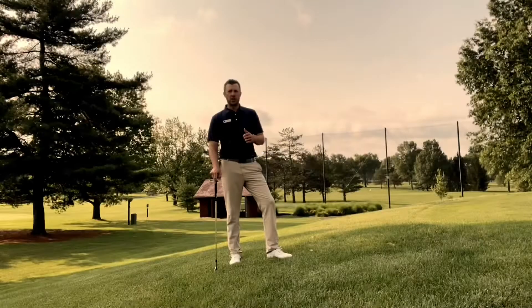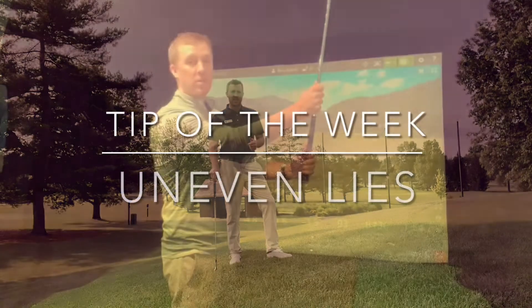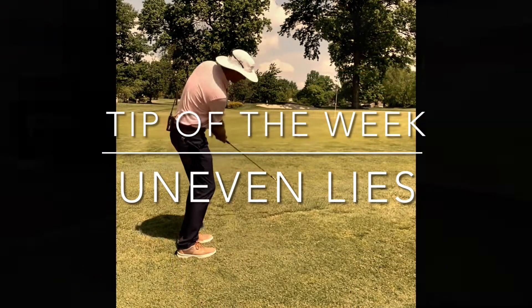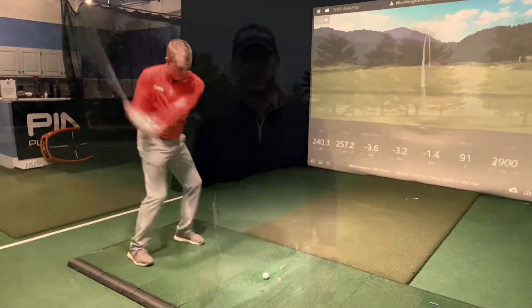Hi everybody, this is Ben coming to you with your tip of the week. In this week's tip, I'm coming to you from my family's golf course, Lincoln Hills Golf Club in Upper Sandusky, Ohio.